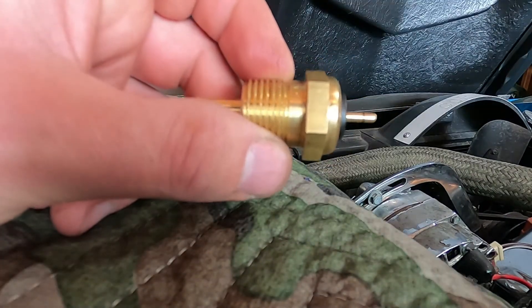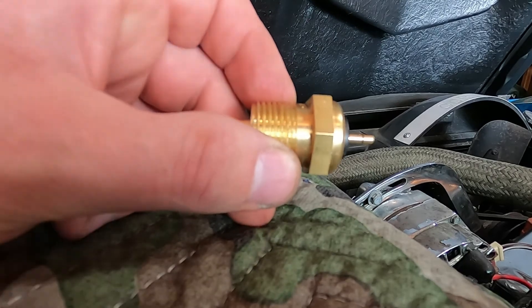So that's it. I'm going to go ahead and install this temperature sensor. Thanks for watching and I'll see you later.